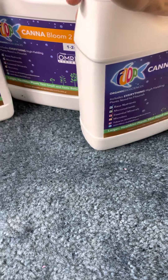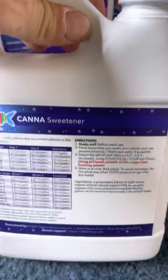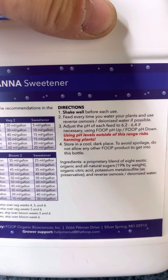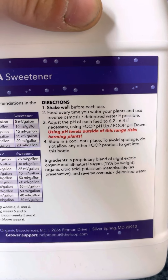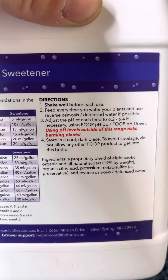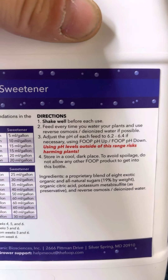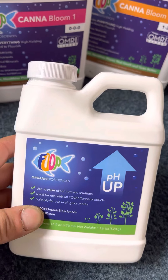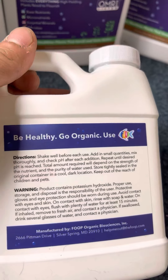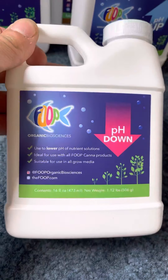Also included in the pack, they sent a can of sweetener. This one is a proprietary blend of eight exotic, organic, and all-natural sugars at 19% by weight. It contains organic citric acid, potassium metabolosulfate as a preservative, and reverse osmosis deionized water. Along with that, they sent pH up and pH down.